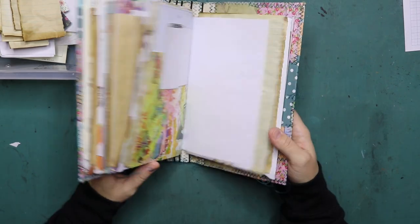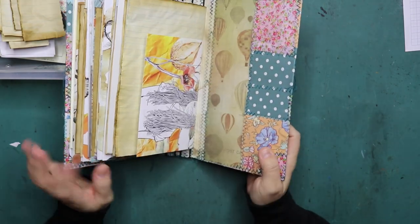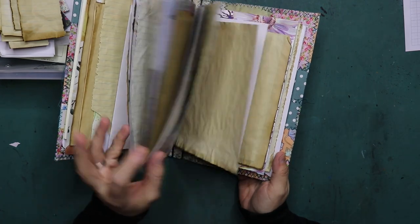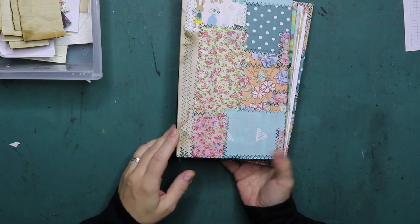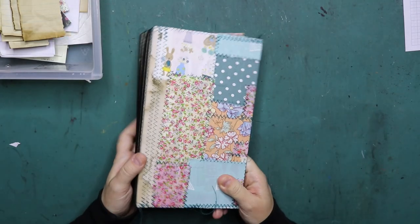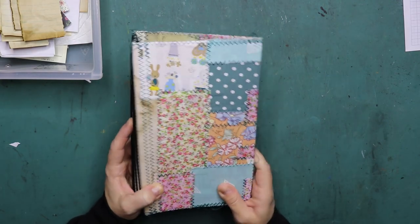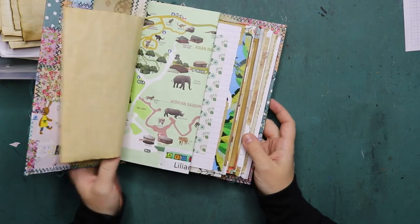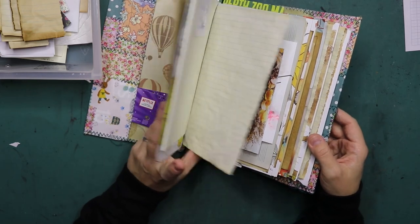I've made the signatures but the journal isn't bound yet, so I can still do something with the cover. It's just not the way I wanted it to be, so we're going to change that up. And it's okay to change things up if you're not happy with it. So first of all, I need to take out all of these signatures. Let's do that first.